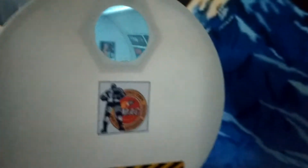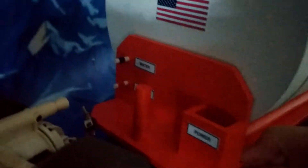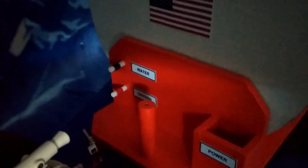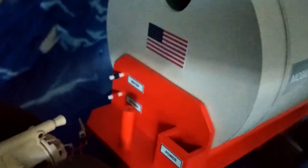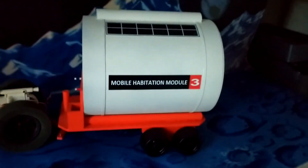The lights on the inside are powered by a nine volt battery that just drops in the front — called power. There are also some connections for utilities for hydrogen and oxygen, possibly from a future regolith processing station. Anyway, just a walkthrough of the mobile habitation module.